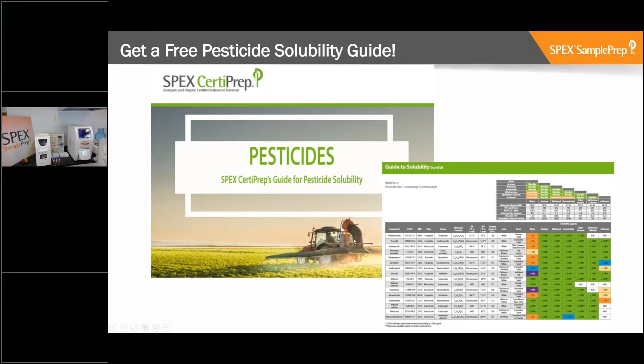We have the pesticide guide for solubility - these are our pesticide kits, 10 kits covering approximately 144 pesticides total. We've created a physical guide called the Pesticide Solubility Guide with a lot of useful technical information: which solvents they're soluble in, the density, melting point, boiling point, and formula for a whole bunch of different pesticides. We can either send it to you as a PDF, or if you physically want a copy, send us your mailing address and we'll mail you one for attending the webinar today.